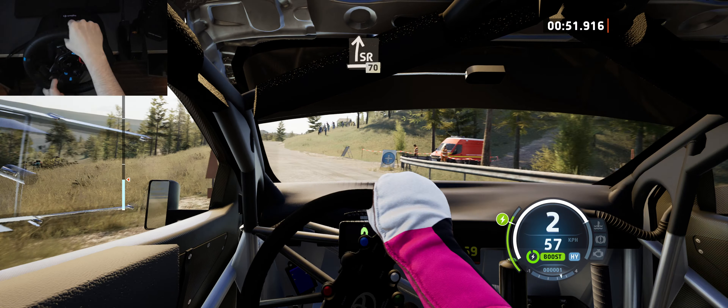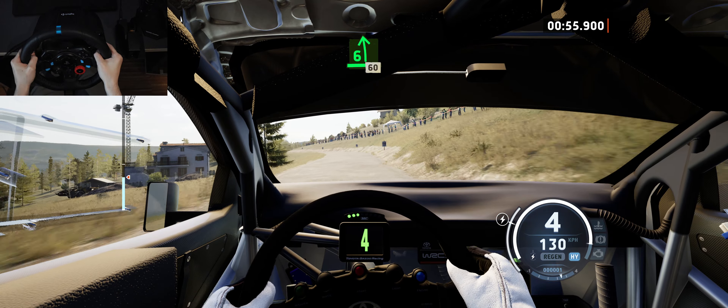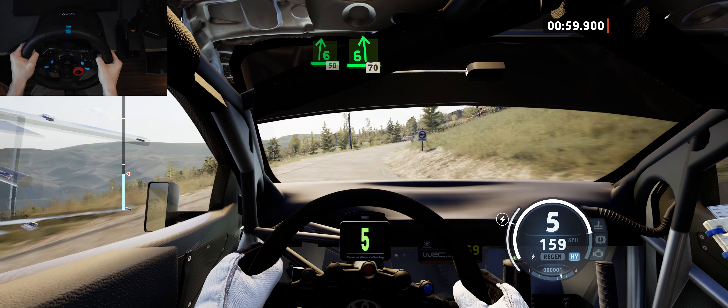And slide right, 70. 6 left, 60, 6 right, keep in, 50, 6 left, 70.